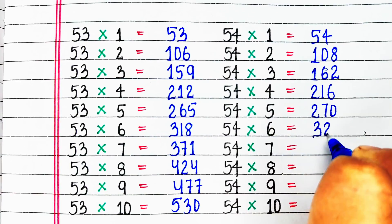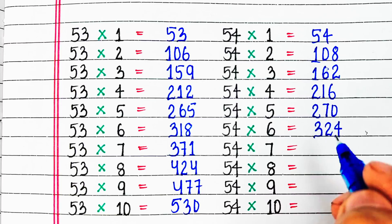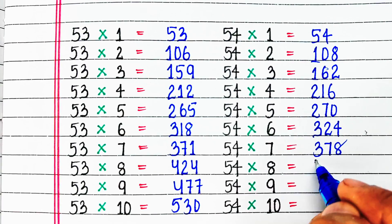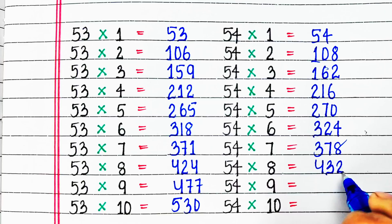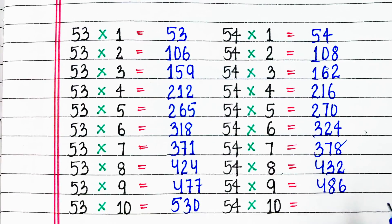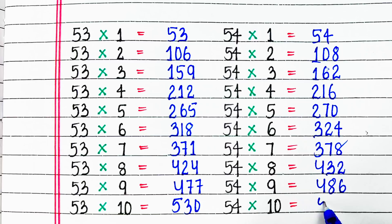54 sixes are 324, 54 sevens are 378, 54 eights are 432, 54 nines are 486, 54 tens are 540.